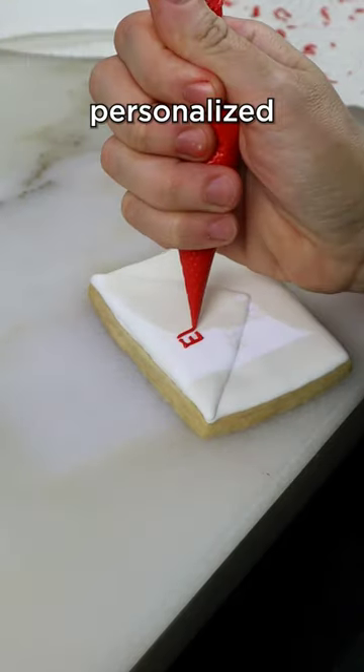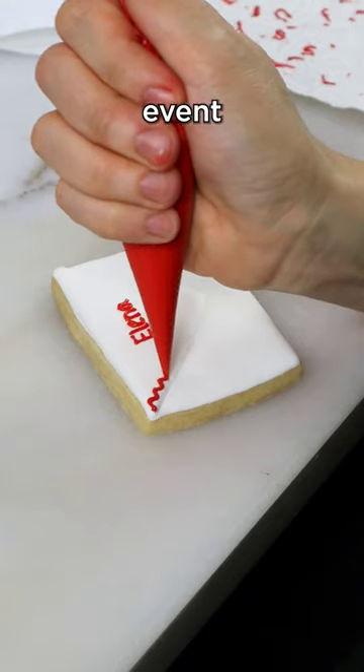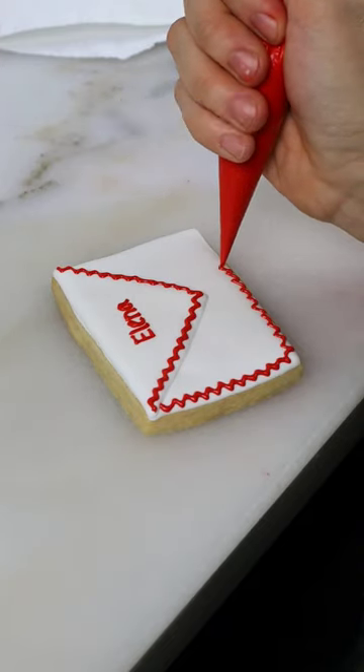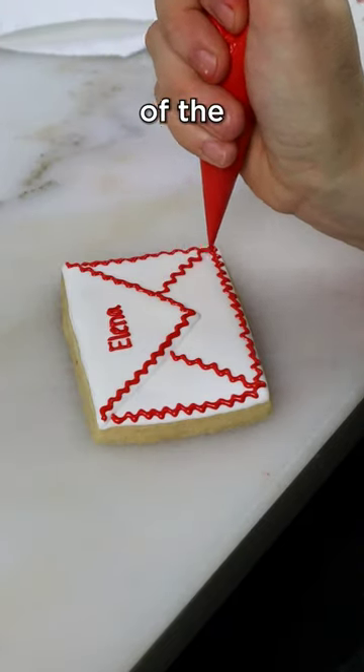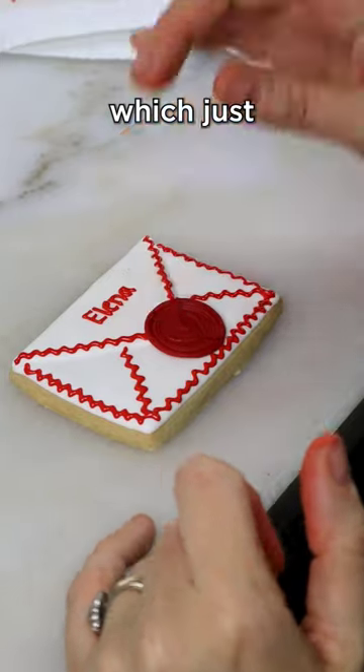Each letter was personalized with a name for all of the guests attending the event, which was a bridal event, perfect for Valentine's Day. I piped a zigzag red trim all along the outside and on the details of the envelope. And lastly, I added the chocolate wax seal, which just looked amazing.